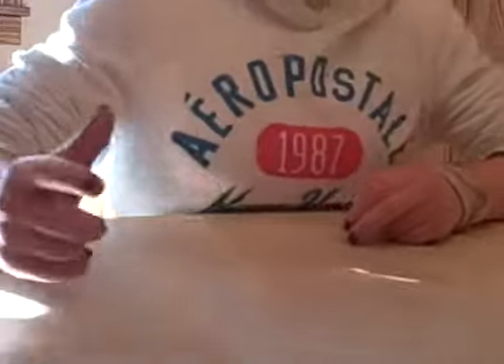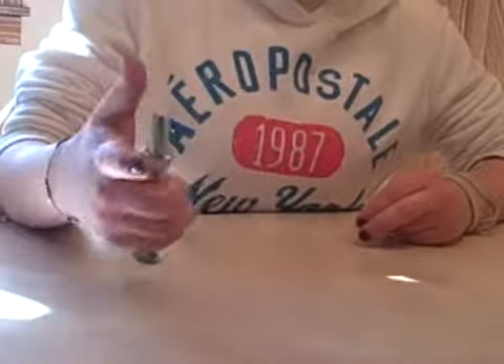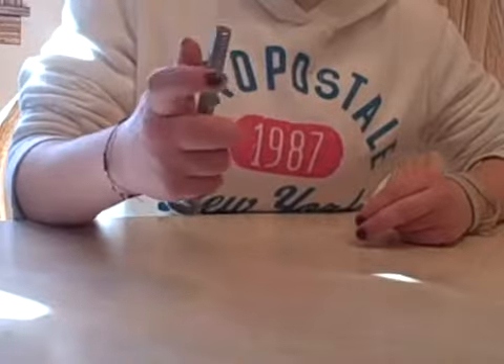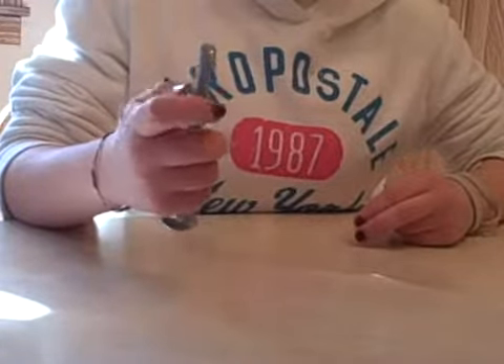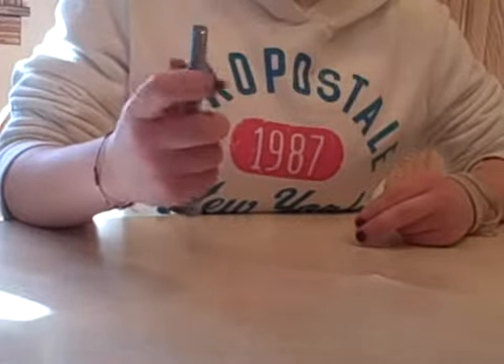Just like she held the jar in her hand, this time she's going to hold the bolt in her hand and screw the nut up and down. Now can you turn it the other way?